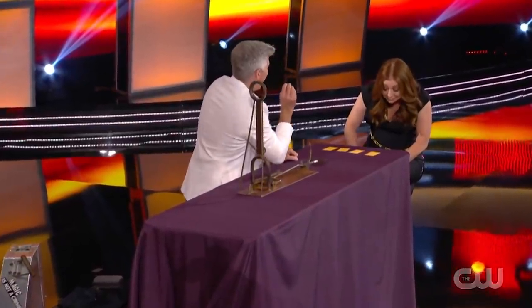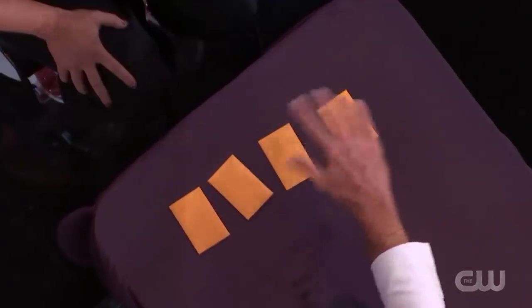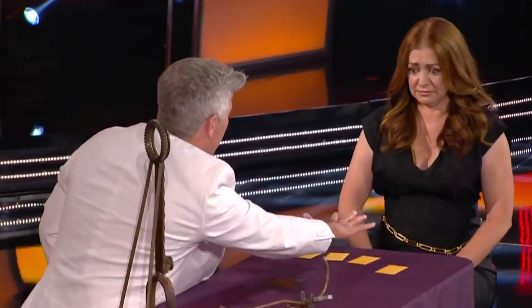Danny said that after shuffling the envelopes around, he was going to figure out which envelope contained the shield, judging from Allison's reactions and body language. After Danny turned around, Allison instantly gave away which one contained the shield that would save Danny's eye from the hook.